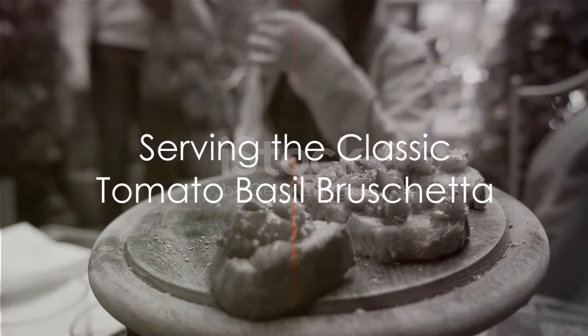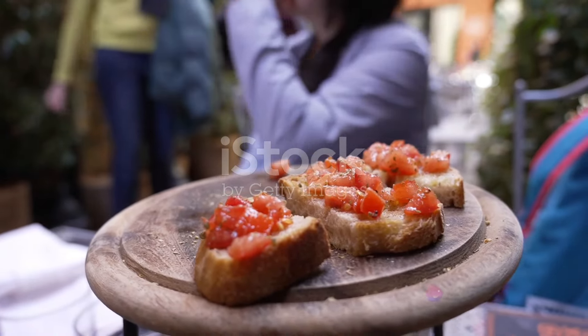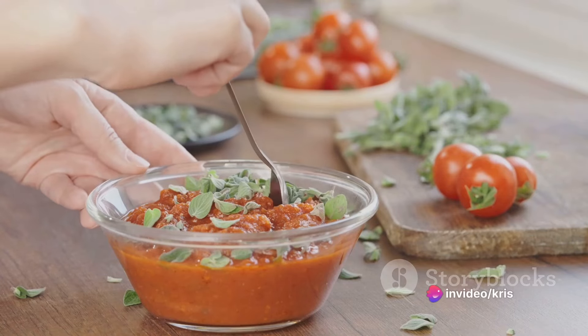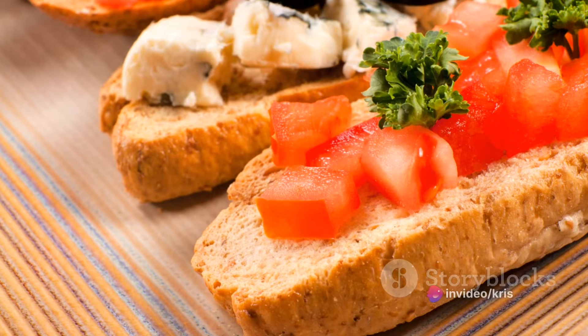Arrange the bruschetta on a serving platter and serve immediately while the bread is still warm and the flavors are vibrant. For an added depth of flavor, consider letting the tomato basil mixture marinate for 15 to 20 minutes before serving.